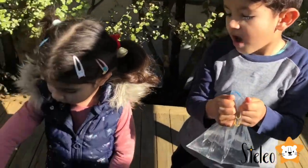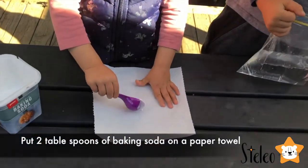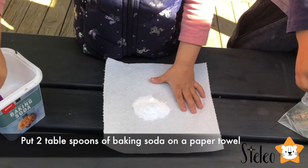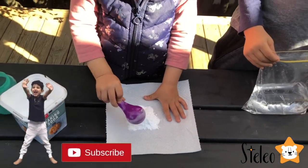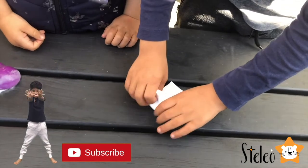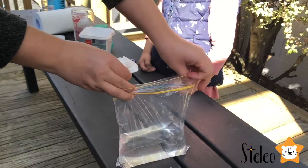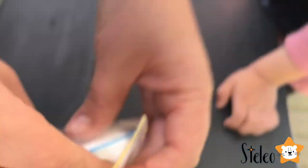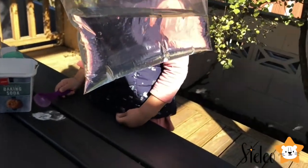We're going to put two tablespoons of baking soda on the paper towel — two tablespoons of baking soda. Now we're going to fold it and put it into this corner here. We're going to hold it like this, making sure the paper towel doesn't touch the vinegar, and we will seal the bag.